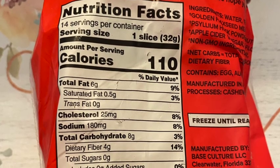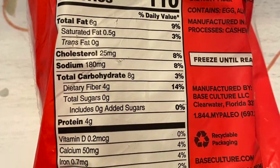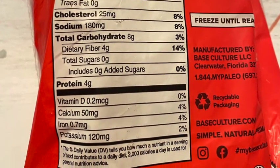There are 14 servings in here and one slice is a serving. It's a little high in calories — 110 calories per slice. There are 8 total carbs per slice, 6 grams of fat, and 4 grams of dietary fiber, so 4 net carbs. If you're doing net carbs it's not bad; if you're doing total carbs you might have a problem. Cholesterol 25 milligrams, 180 milligrams of sodium — that's not too high.